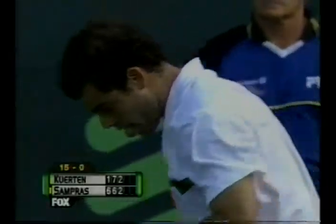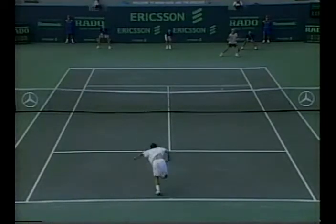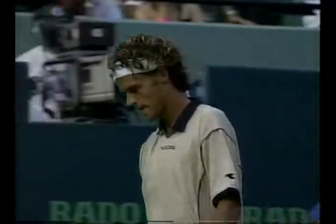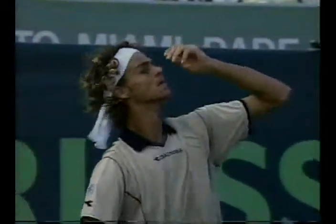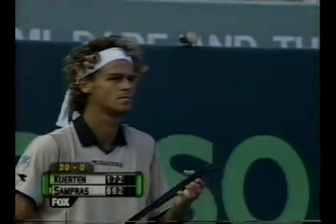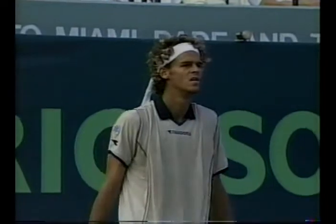Fifteen-love, Sampras. I guess he is looking for a little more muscle to come from his racket. It's great, the technology these days. We talk about the power from these rackets compared to the old wood rackets. And Gustavo is a guy who tries to maximize the power he can get from his strings, his string tension, and that graphite stick he's using.